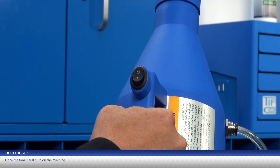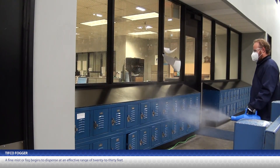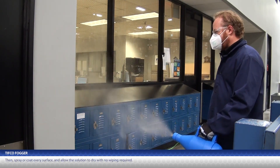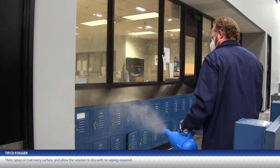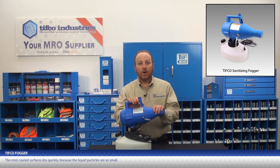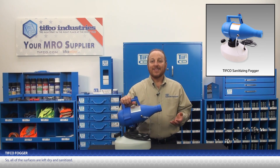Once the tank is full, turn on the machine. A fine mist or fog begins to dispense at an effective range of 20 to 30 feet. Then, spray or coat every surface and allow the solution to dry with no wiping required. The mist-coated surfaces dry quickly because the liquid particles are so small, so all surfaces are left dry and sanitized.